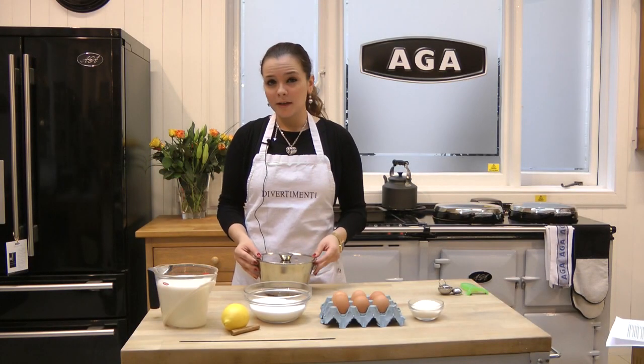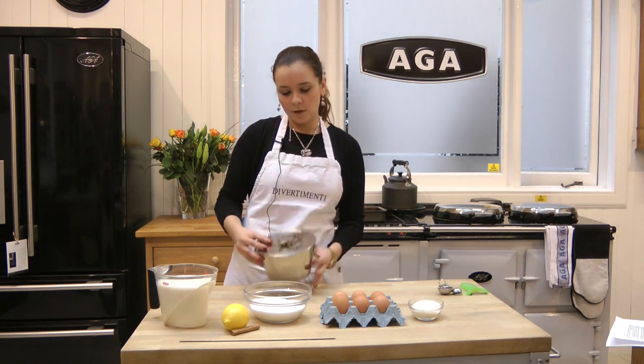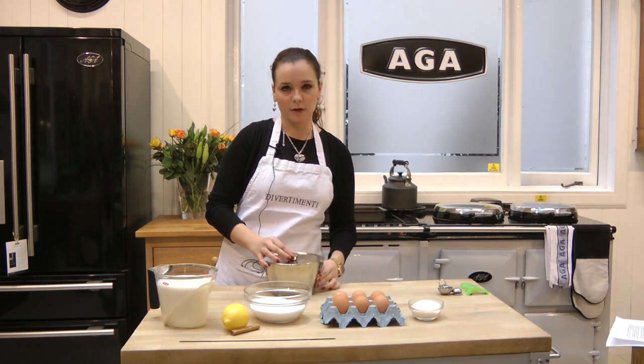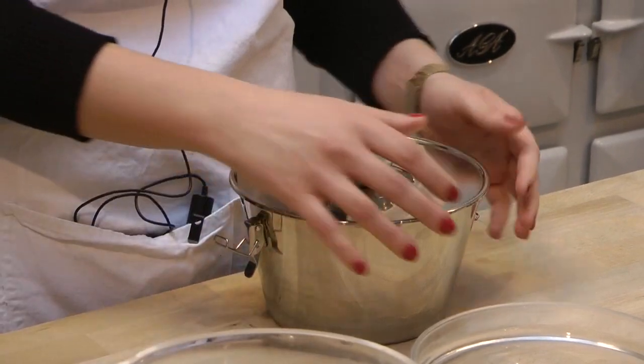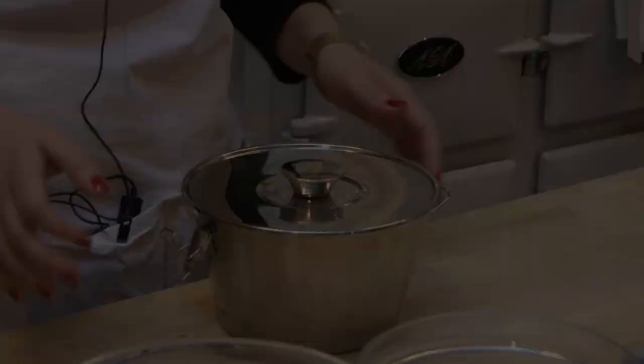To make our flan perfect, like the real Spanish recipe, we are going to use the Spanish flanera. This flanera is special because of the shape, because flans are always made in Spain and in all the Spanish-speaking countries with this shape.